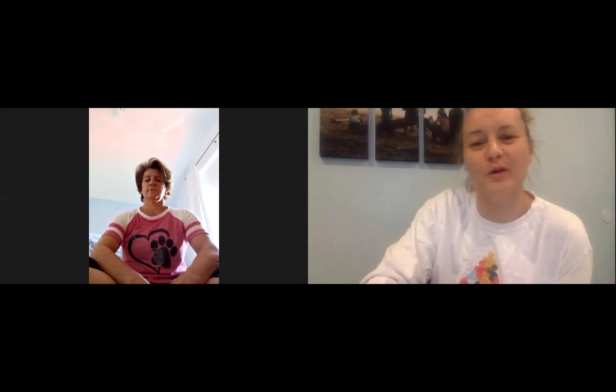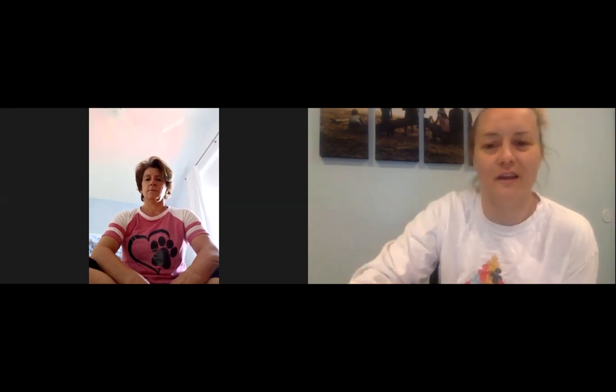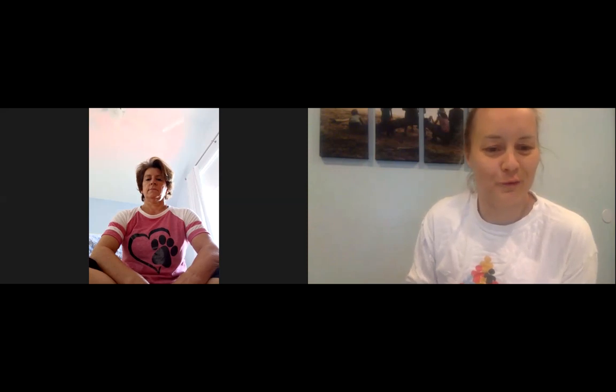It just immediately takes away that feeling and brings that calm. Use that anytime you need it — just remember 4-7-8 breathing. It's actually a yoga breathing technique, and I just love it. Whether I'm sitting in my car, upstairs, or I just need to close myself in the bathroom for a few minutes to calm myself from the kids — whatever it is — it works really, really well.